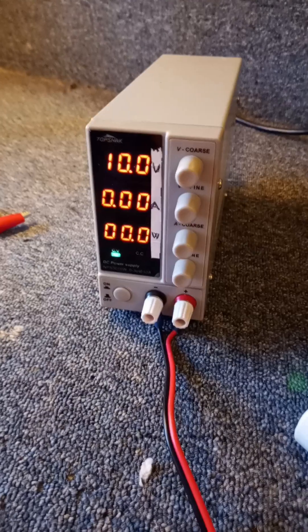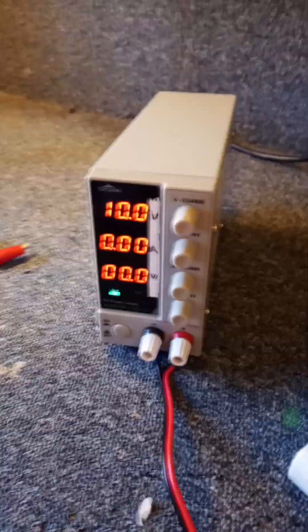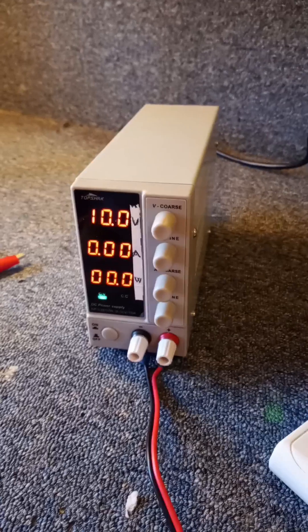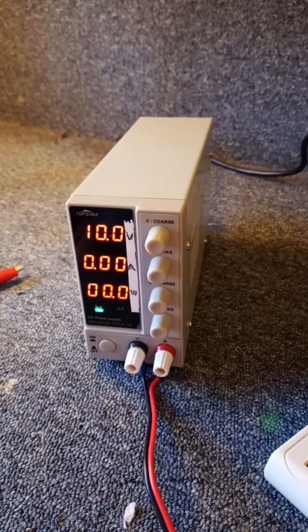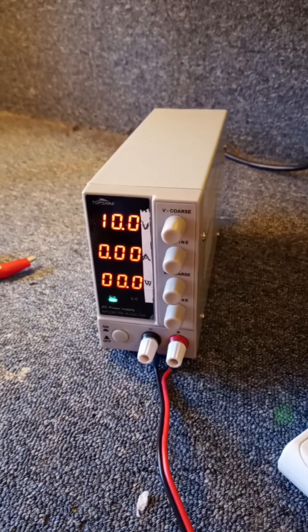I thought I'd just do a quick video about this power supply, which was actually the one that Andrea Rossi was using in his lab when I got there. This was hooked up to the ecat/lamp combo and it was running just as you see in the video.